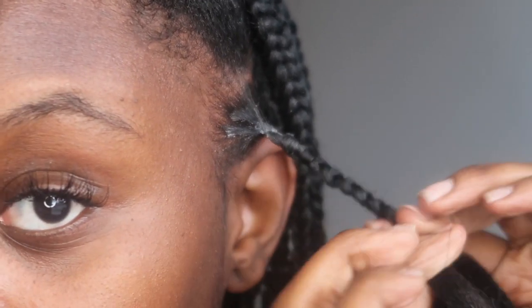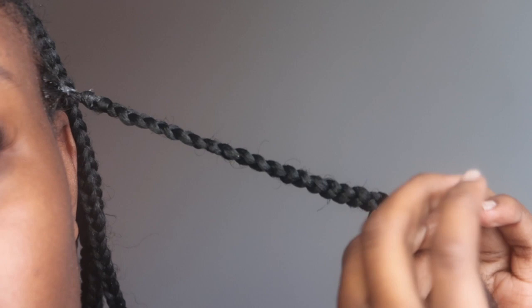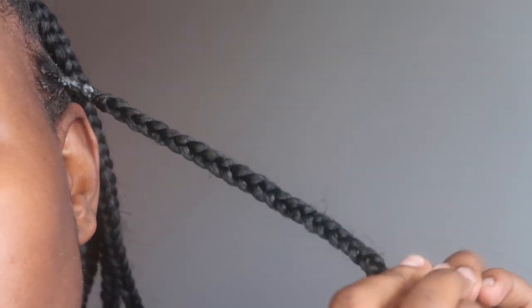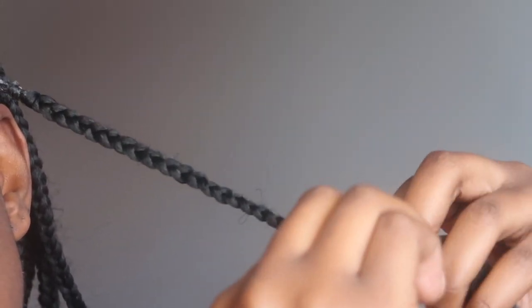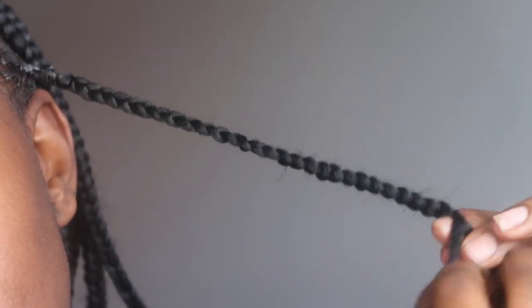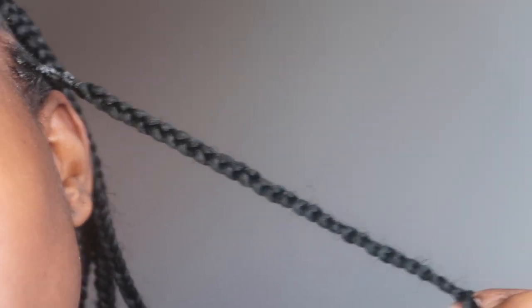This is what you call a knotless braid. I know for a fact a 12-year-old can do it. As you can see, the hair is not coming loose or anything — it's very lightweight. With regular box braids, people knot them up in the beginning which causes a lot of tension and pain. You can't sleep for the first couple of nights because your head is thumping. But this here is very easy and manageable — no sleepless nights for you.